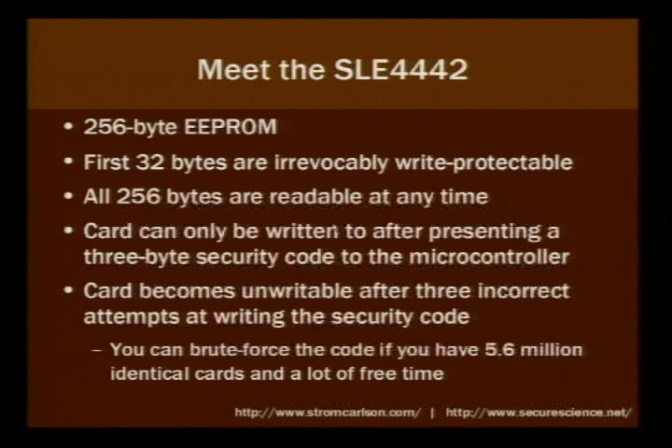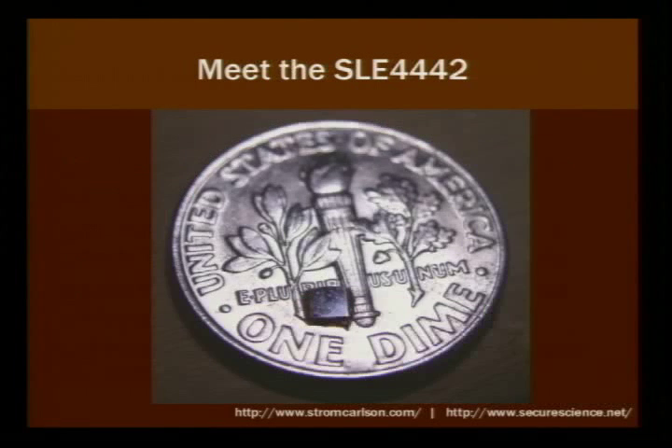If you're willing to burn up a lot of cards and want to brute force the code, you can — if you've got 5.6 million cards lying around. This is a chip I took off one of the cards. I took it apart and pulled the chip off from the back of the contact pad. That's a dime for comparison — it's a little tiny chip.